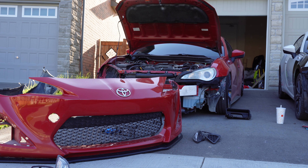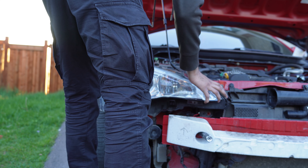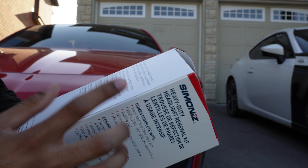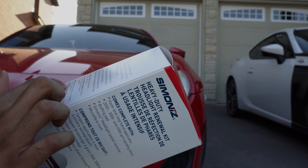Now that we've got the bumper on the car, we're still not done with the whole swap-over. On the red FRS, we put the stock headlights back on. These stock headlights are yellowing and just look very bad. I went ahead and picked up a headlight restoration kit, so we're going to restore them back to looking brand new. After that, we still have some more work to do on the front end of the car.